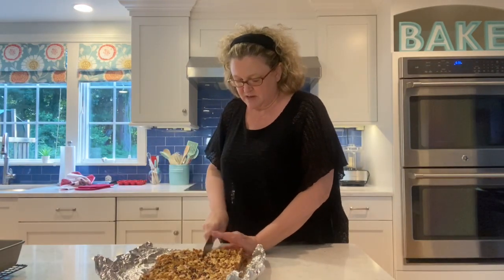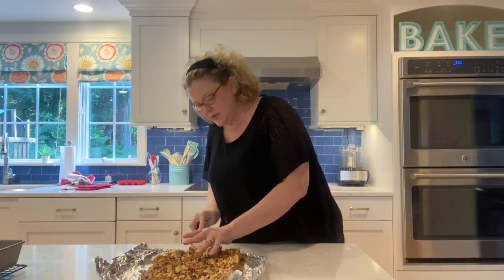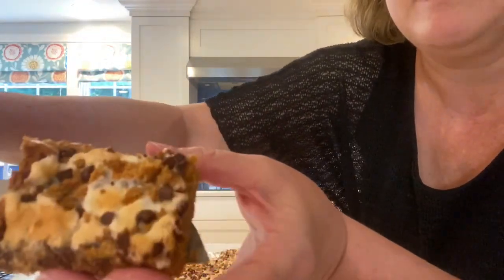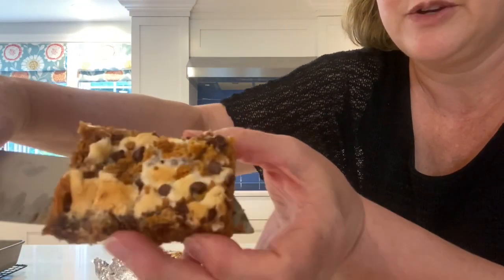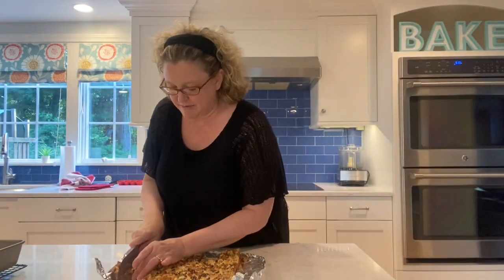Cut them into about four pieces, or smaller bite-sized portions since they're rich. Here's what they look like — they're really delicious and will totally remind you of eating a s'more by the campfire. Thank you so much for watching, and I will see you next time for baking video number two. Bye!